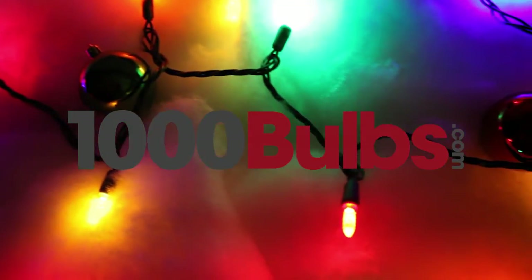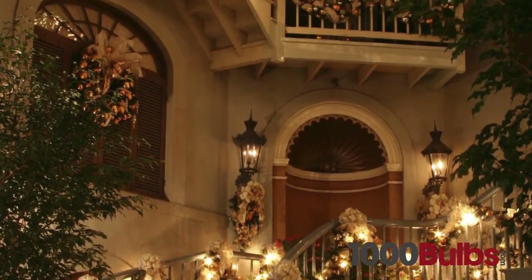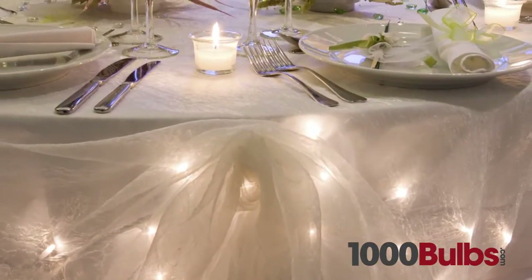At 1000Bulbs.com, we only carry the highest quality LED Mini Lights available. Not available in retail stores, our quality LED Mini Lights create the perfect mood for any occasion, from seasonal decor to wedding lighting and restaurant accents.